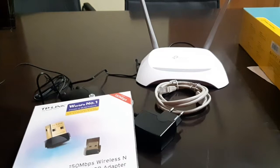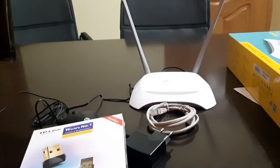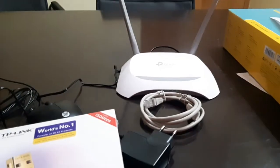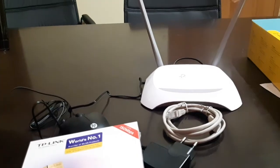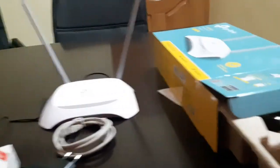It depends on you. These two devices support Windows 7, 8, and 10 operating systems. And if you have Mac OS, this one will support that as well.